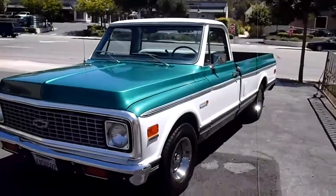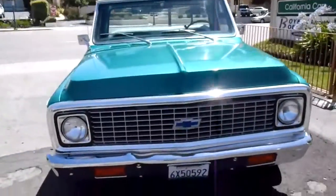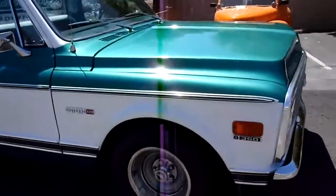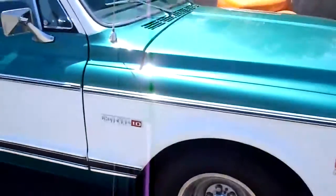Here's a nice little classic Chevy pickup. It's a 1972 Cheyenne Deluxe 10, which is the half-ton version, which a lot of people like. It's got the five-lug wheels, so you can put custom wheels on there. It doesn't have a real heavy-duty suspension.